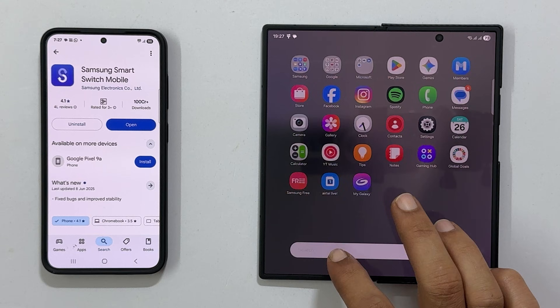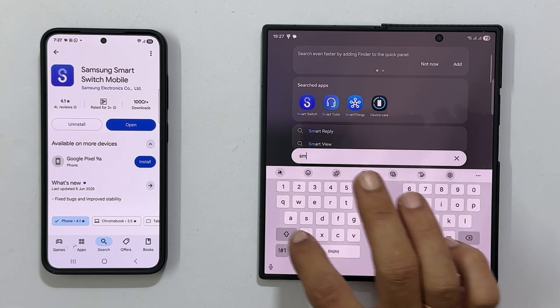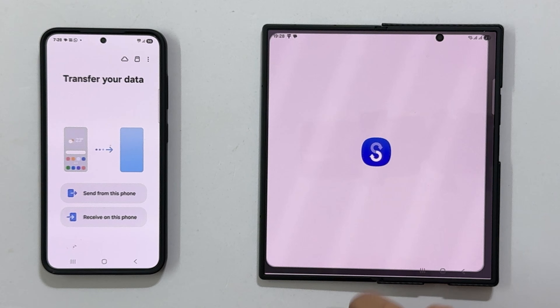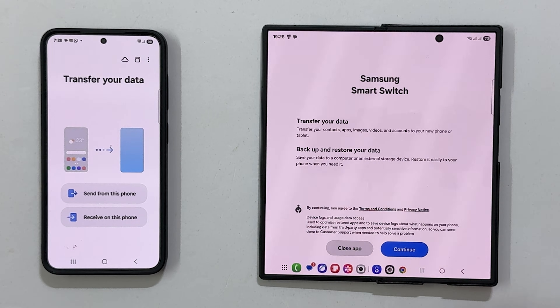Next, open the Smart Switch app on both devices. If this is your first time using it, you will need to grant the necessary permissions to access your data.